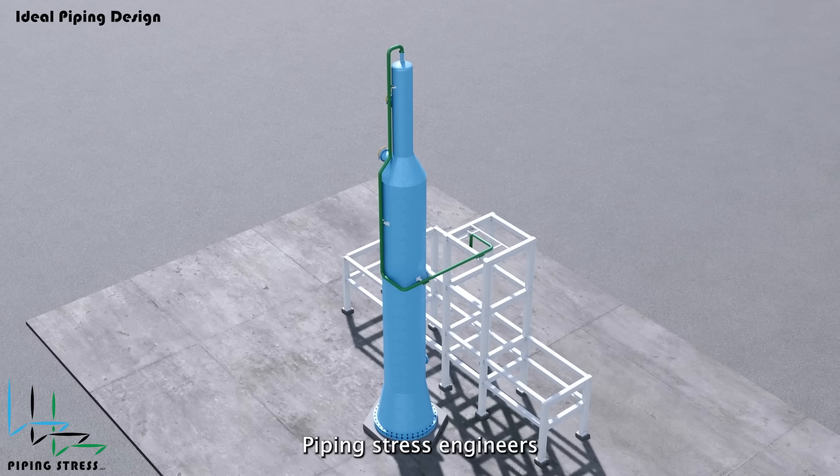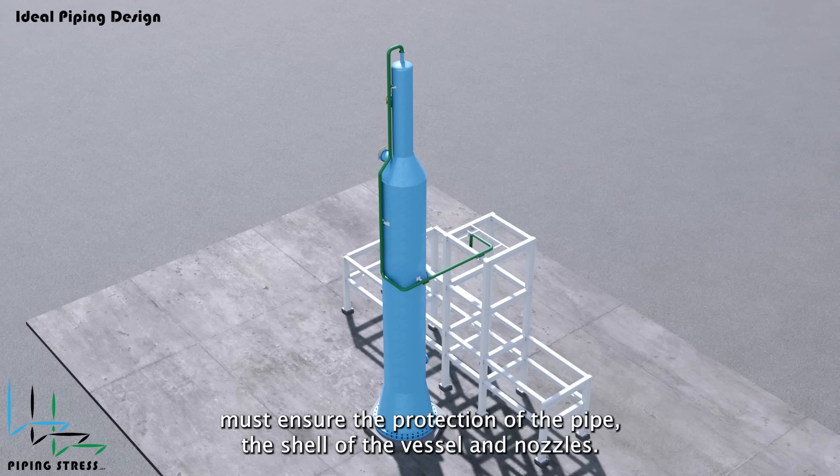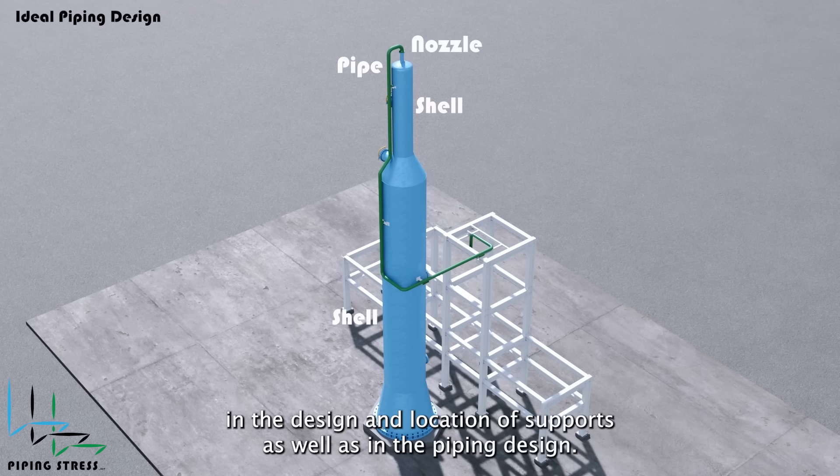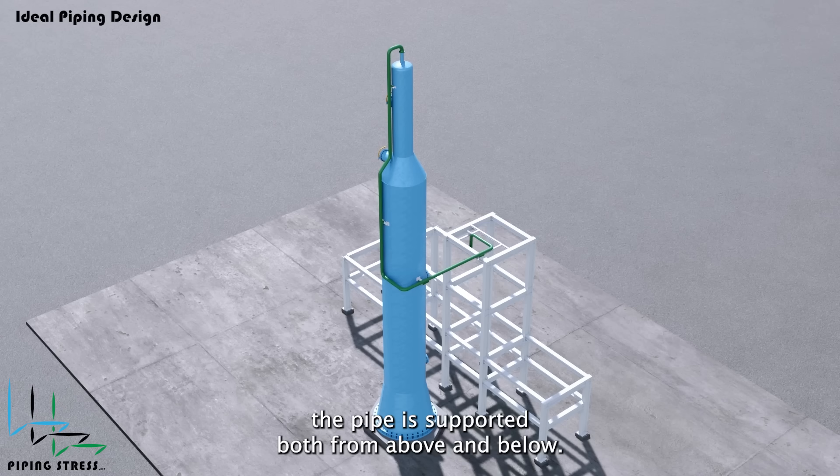Piping stress engineers must ensure the protection of the pipe, the shell of the vessel, and nozzles. To achieve this, they can make certain modifications both in the design and location of supports as well as in the piping design. In this example, the pipe is supported both from above and below.